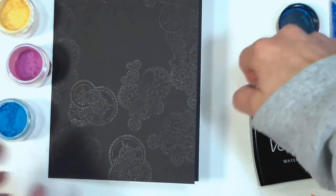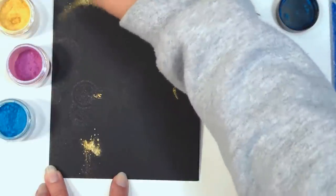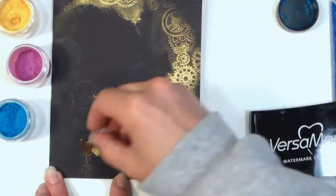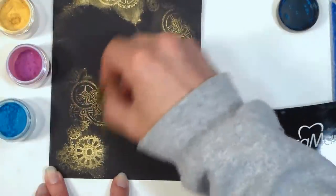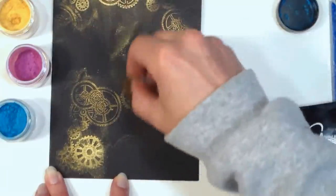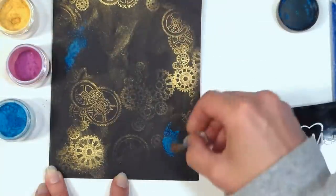If you don't have Pearl Ex, you can get powder mica eyeshadow from the dollar store that works really well, or you could even use any pearlescent eyeshadow you already have, so don't feel like you have to run out and buy this. The Pearl Ex is going to give you a brighter, more pigmented result, but you can really get a very similar effect using eyeshadow. You can also do this technique on light cardstock using chalk pastels — it's such a pretty look.